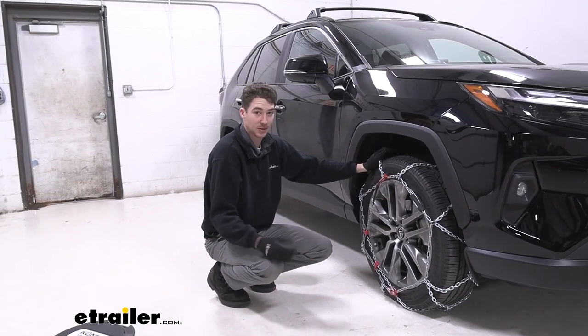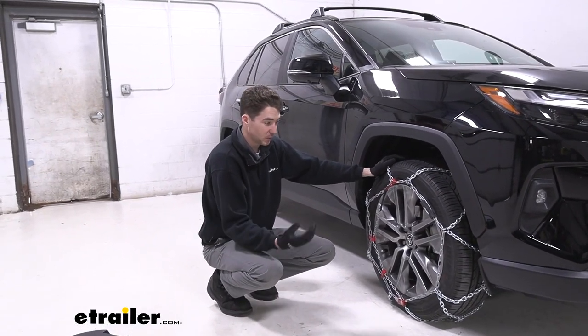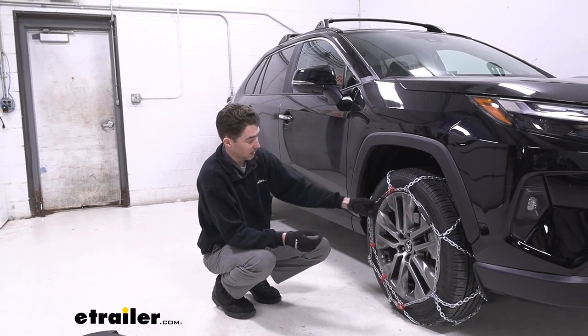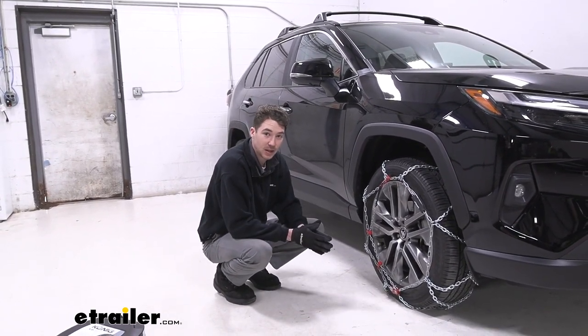Another added benefit of these chains is that they're pretty easy to install. You don't have to move the car while you're installing them. There are only a couple of connections that you need to make, and it's relatively straightforward. You can check out how we did that now.